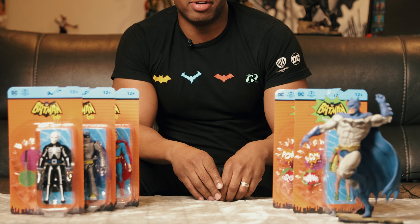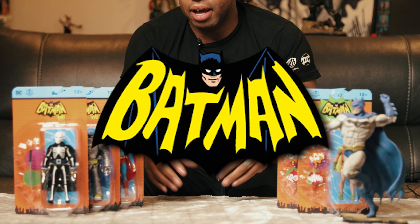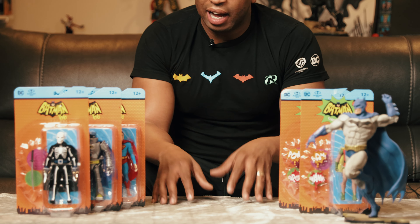What's up guys, it's Ken here with Back Body Mystery. Today I'm doing some review on some 1966 Batman figures. These recently came out so I went ahead and got these.